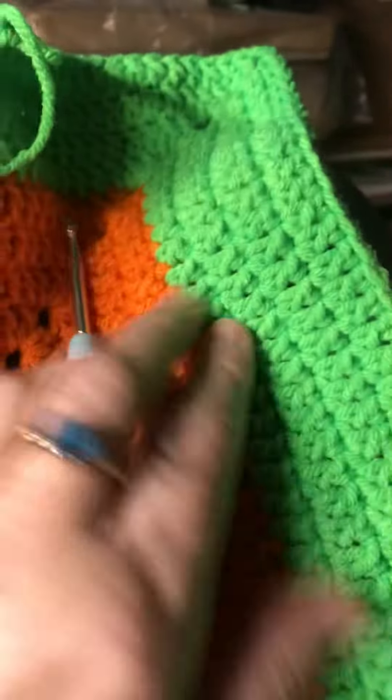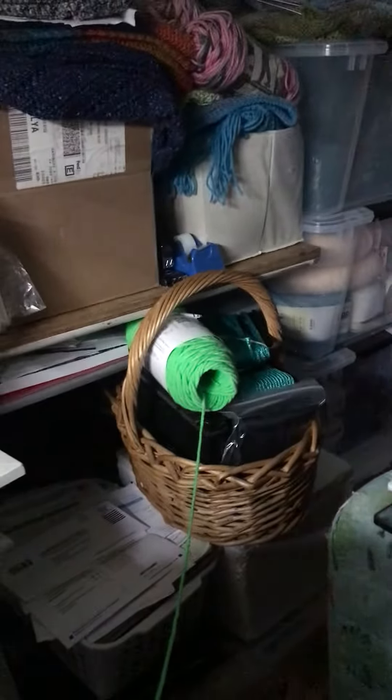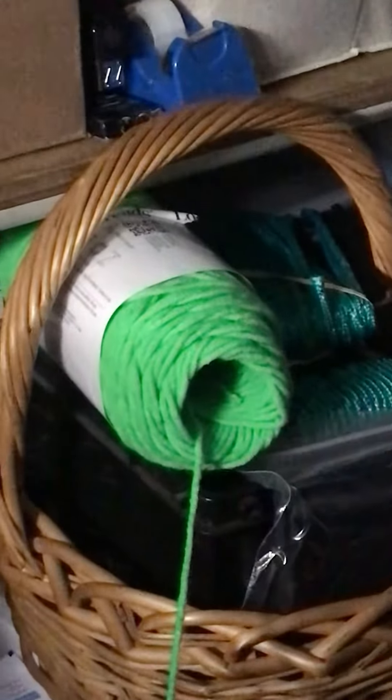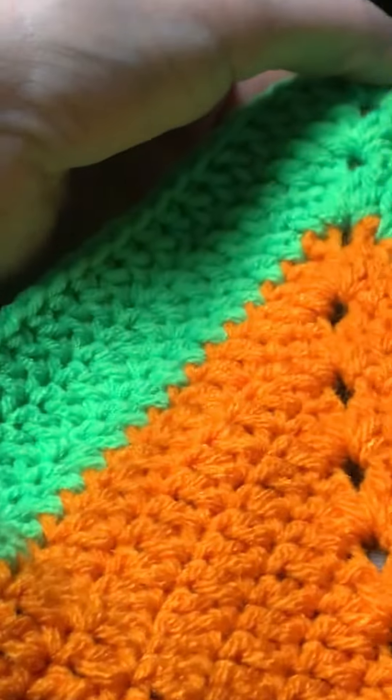I was going through my boxes last night and look what I got — orange! And neon green. I found a ball of yarn and it's got a hole in it, it's defective. Oh my goodness. Getting some orange, let's see if we can do this.